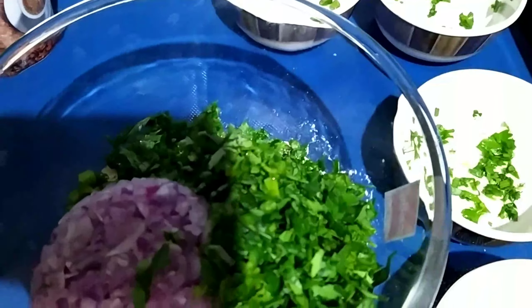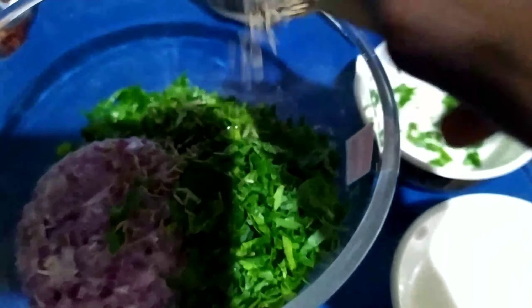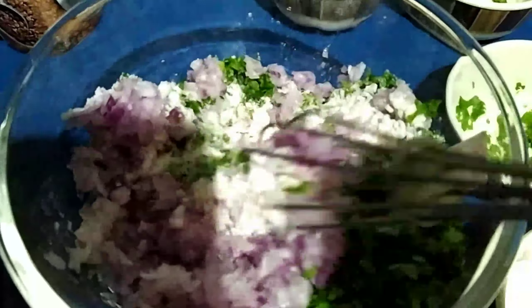And methi leaves. I'm using methi leaves because this recipe is especially for diabetic patients — using methi leaves will be good for that. Also add cumin seeds and salt as per taste. Mix everything well.